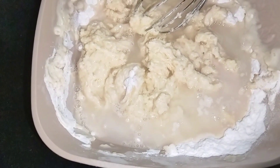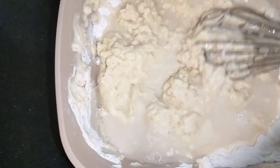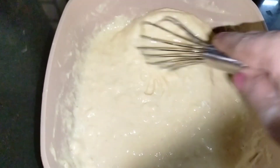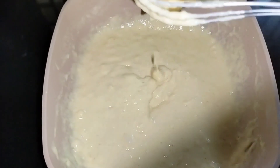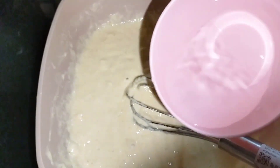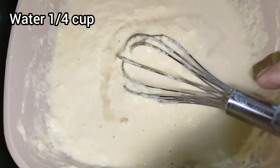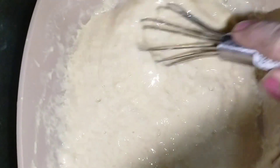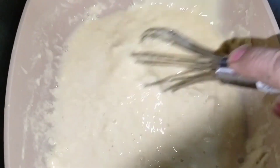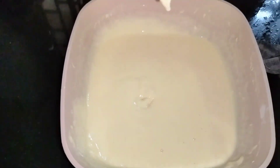Now we have to cut the oil in this bowl. We can also cut the oil in this bowl. Now let's start with the bowl. In this bowl, we have to add the oil.